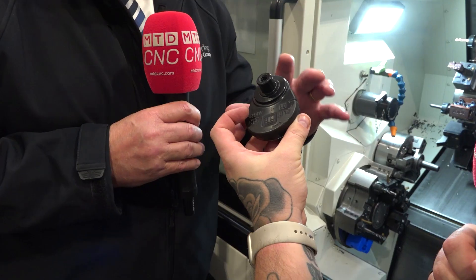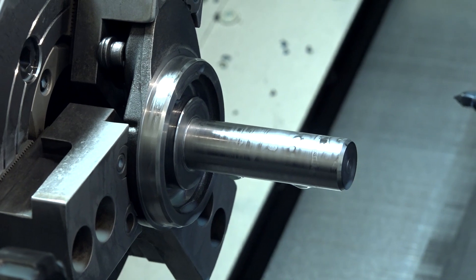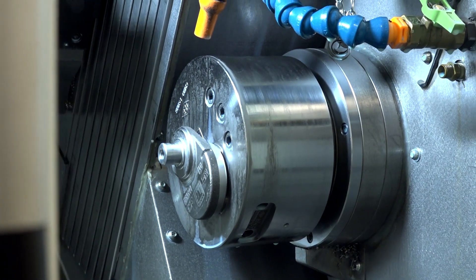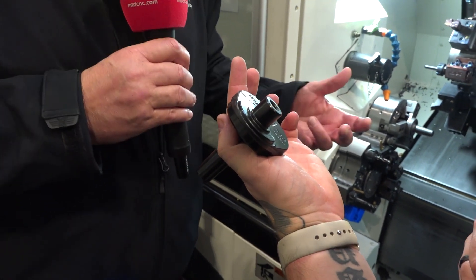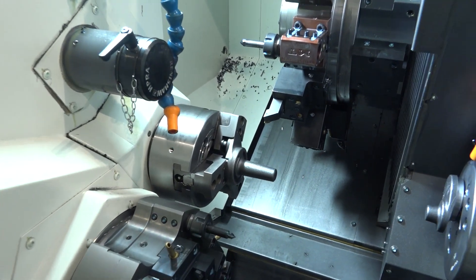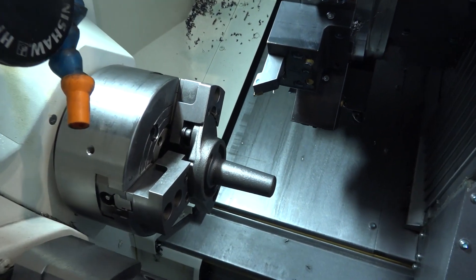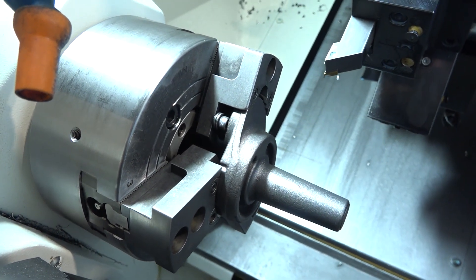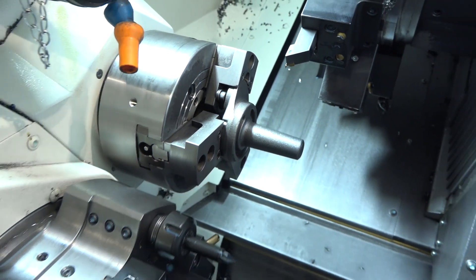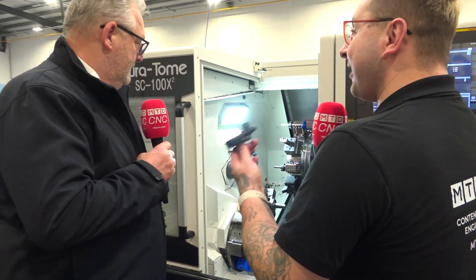Once they determined the part could be handled inside the machine in one operation, the next challenge was work holding — good clamping and good repeatability were fundamental. They worked with work holding manufacturers and came up with an offset three-jaw chuck with hard gripper jaws, designed so the part sits off-center, putting the main spigot on centerline. Because the parts come from castings, which aren't exactly accurate, they also needed another idea to address that inconsistency.